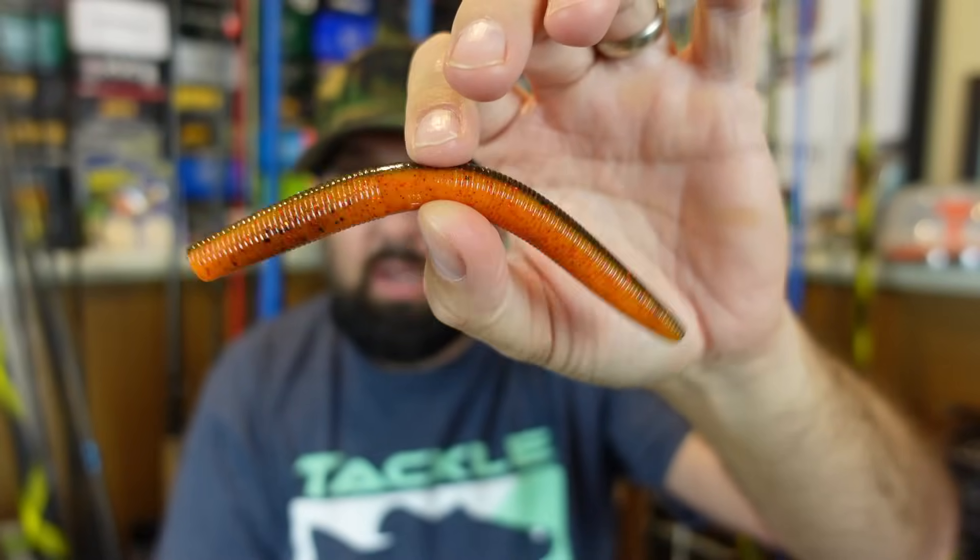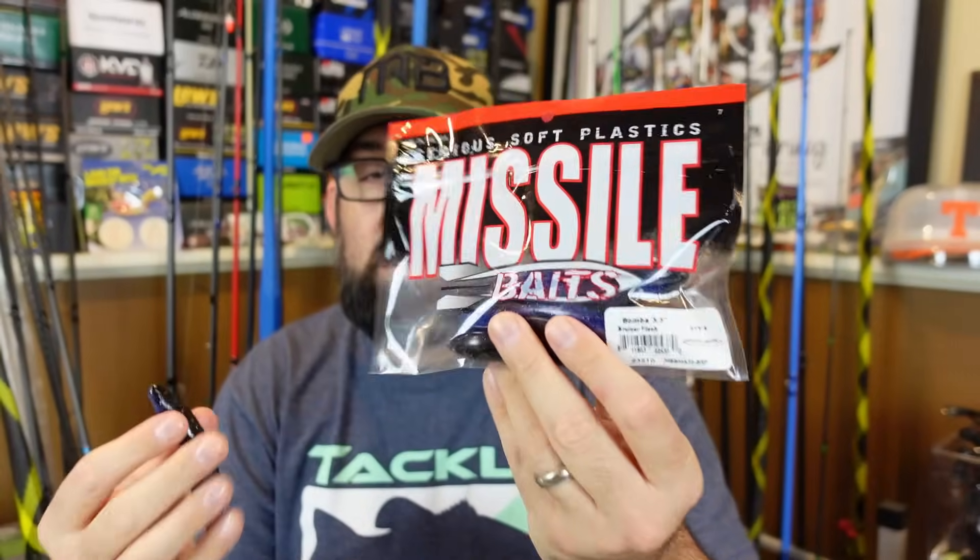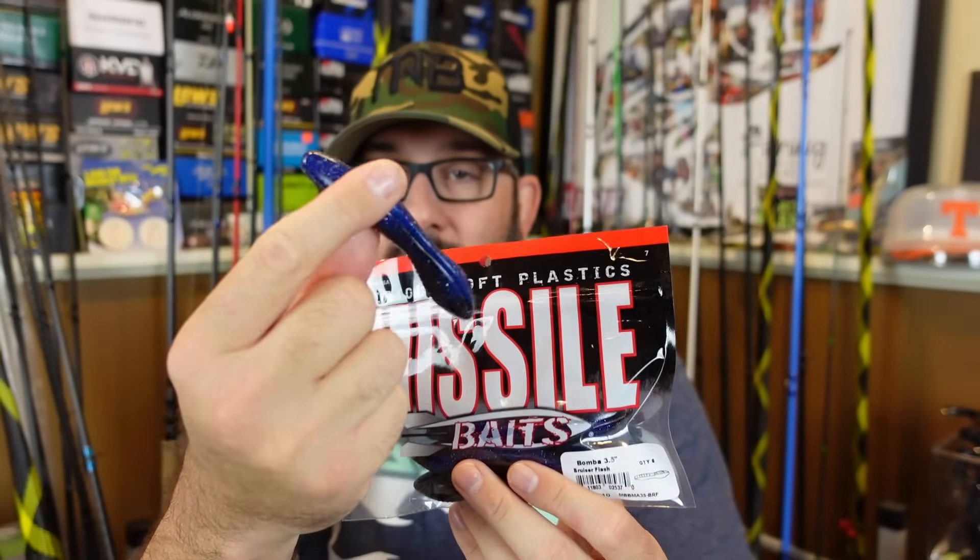Let me know — you guys throw that color? Browns and oranges, I'm not huge on, don't know why. I usually just default to like a green pumpkin or a black and blue. Sort of the same, but not really. It's a stick bait poop lure category thing — it's kind of blown up. It's weird.